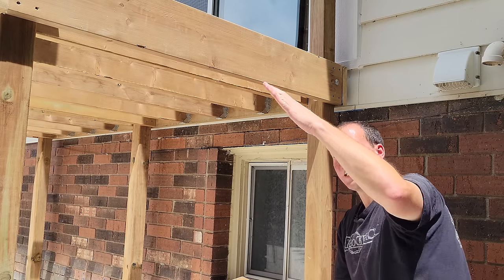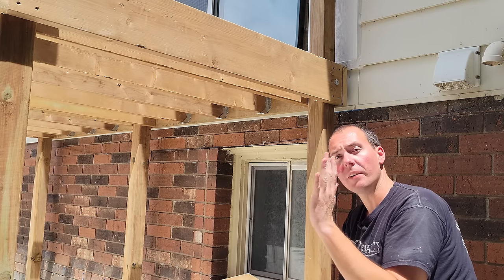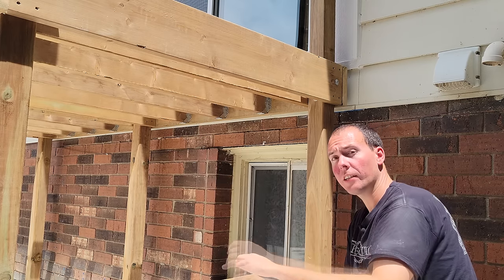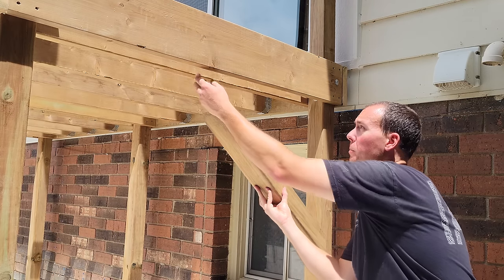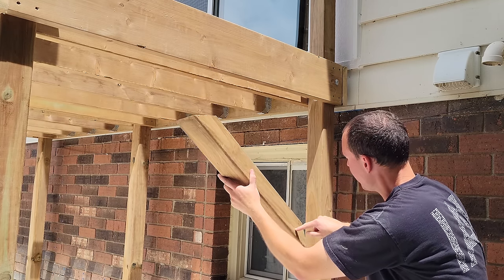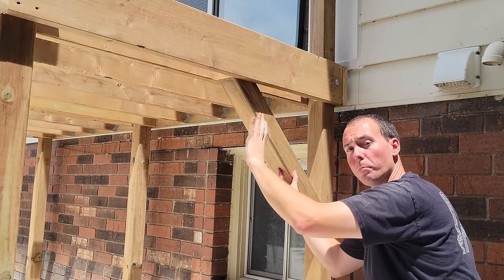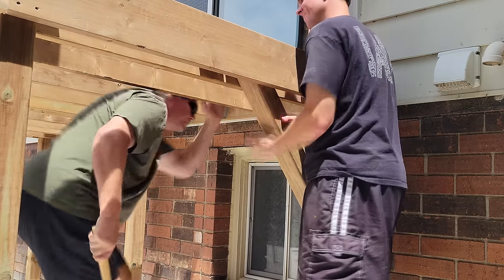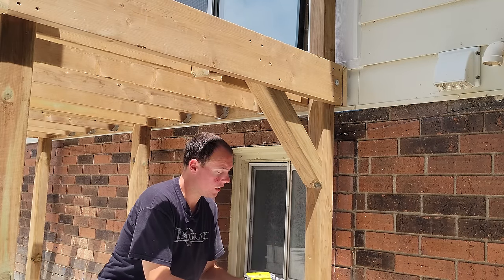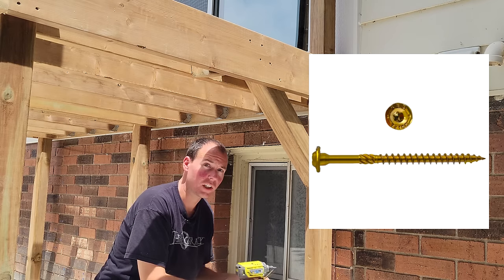Because the deck is going to have a staircase right here, it acts as a big triangle preventing racking in that direction. Unfortunately we don't have that in the front-to-back direction, so we're going to add 45-degree pieces up in between our two joists and then use long lag bolts connecting down to stop the deck from moving. The three-inch screw isn't quite adequate enough, so we've got these big lag bolts to drive in and secure everything.